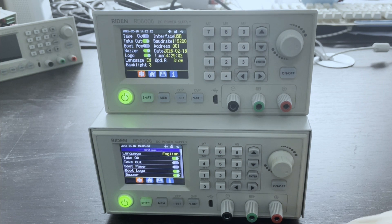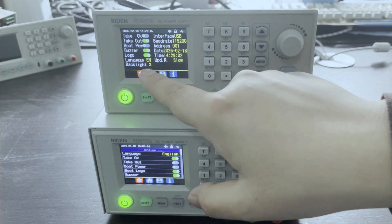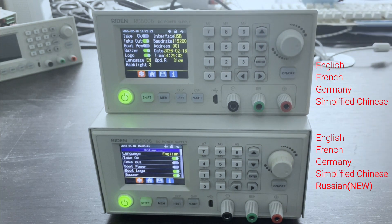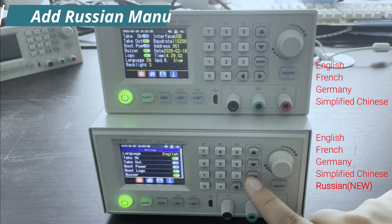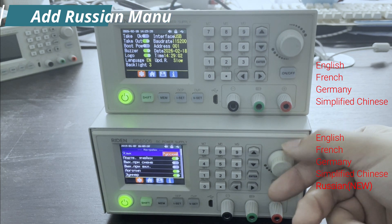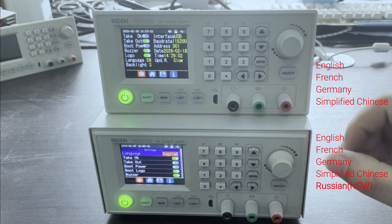In this page, we can see on this old model, it supports four kinds of languages: English, Simplified Chinese, French, and German. But on the new model, it supports Russian too. We set it to English again.